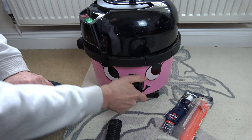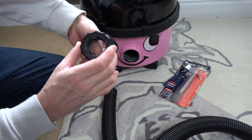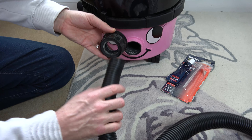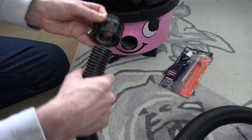What we have to do is undo this part from Henry or Hetty. There's a part here that swivels on the inside, so we need to make sure that we hold this part with our thumb when we screw it back in. It's actually a reverse thread, so you'd normally think to screw it in one way — but you don't, you have to go backwards.